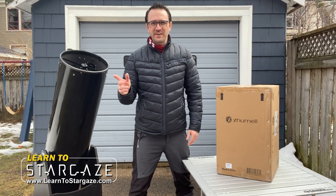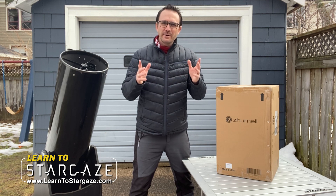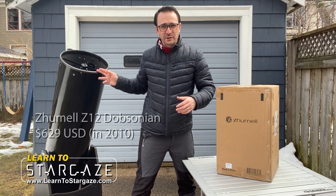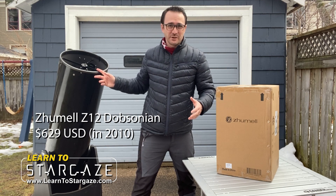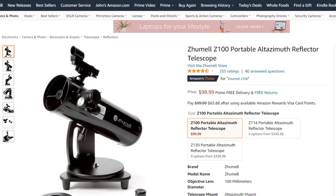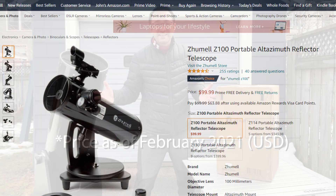Hi everyone, John Reed here, author of 50 Things to See with a Telescope. When I was new to astronomy, I saved up and bought this 12-inch Dobsonian telescope. Most people don't start with a telescope nearly this big, so when I saw this miniature version of this same Dobsonian for $99 on Amazon, I had to check it out.